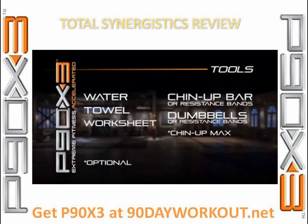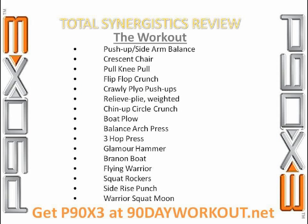For this workout, you'll need weights and a pull-up bar and/or resistance bands. We started off with a quick warm-up and stretch, about three and a half minutes, and got right into things. Started off with push-ups into sidearm balance, decided to do them on medicine balls, since that's what I had been doing with X2, and would like to maintain the balance aspect of those results.